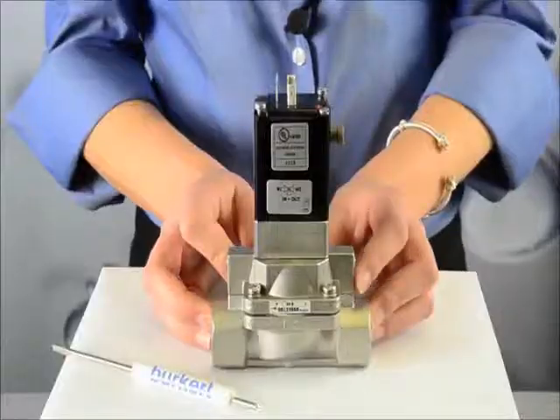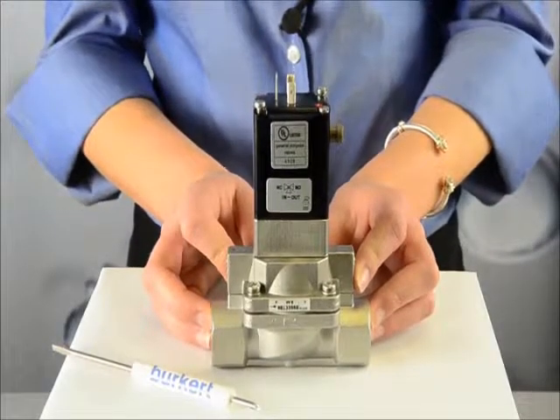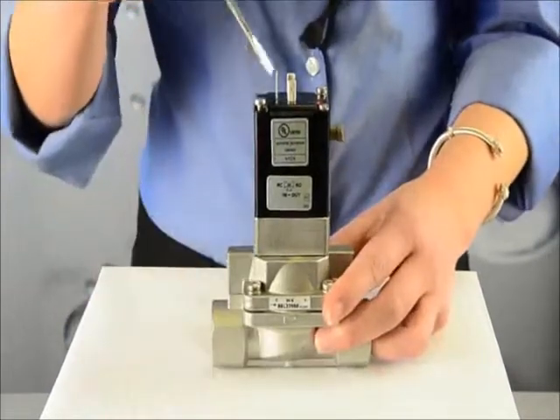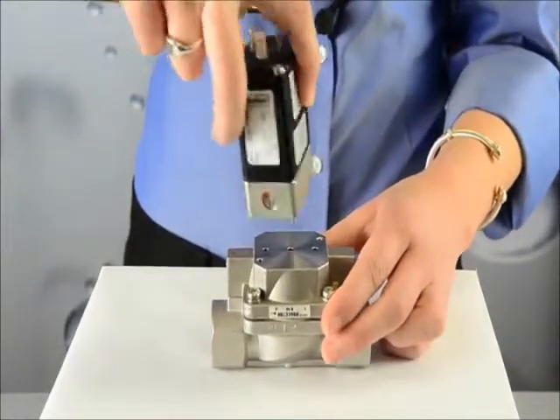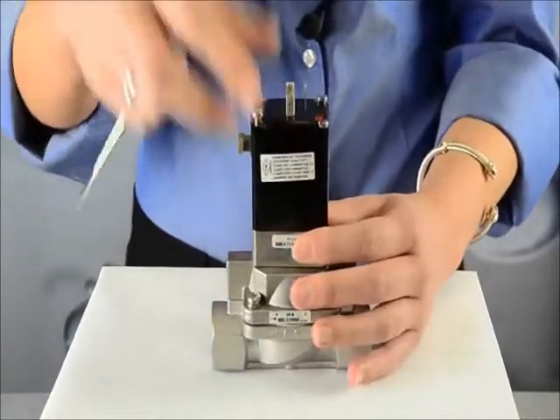Here, I'll demonstrate how this normally closed valve can be converted into a normally open version by doing this simple task. Remove the screws without the paint — this will remove the pilot from the body. Turn the pilot 180 degrees and tighten the screws, and now you have a normally open valve.